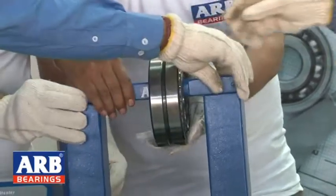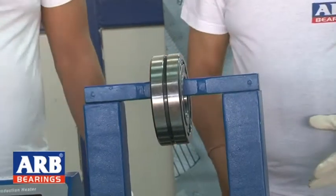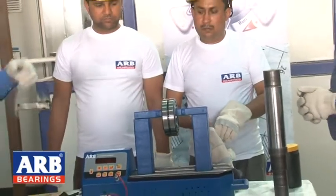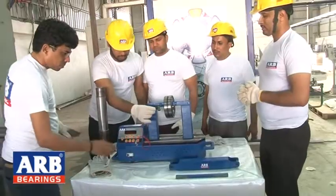After setting the bearing onto the induction heater, we attach sensors. We mount these sensors on the inner ring, then power on the unit.